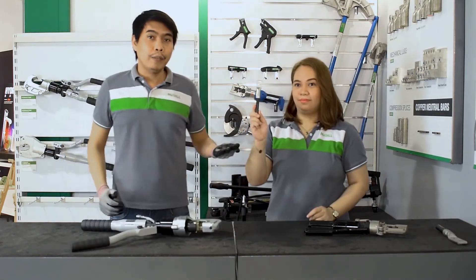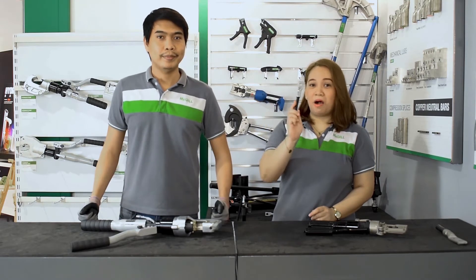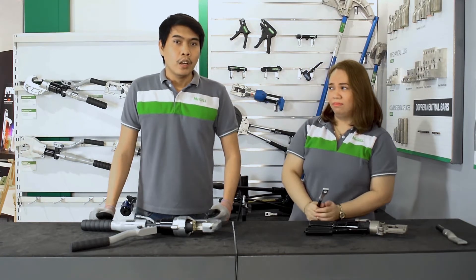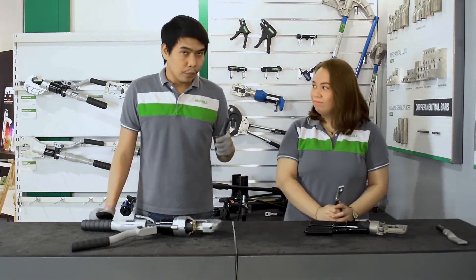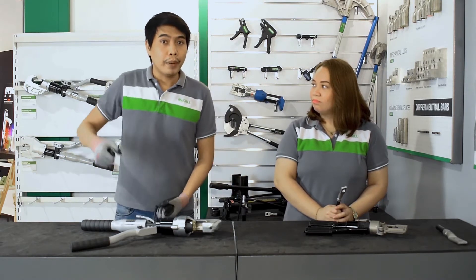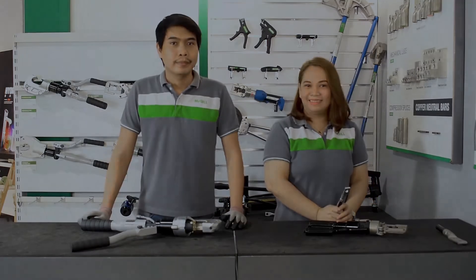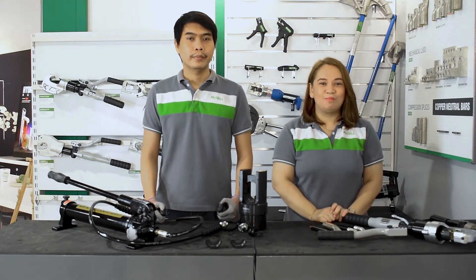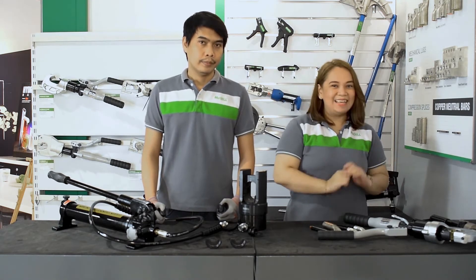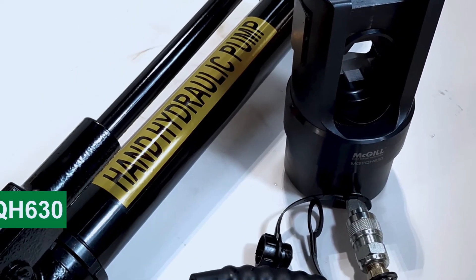And here, this is our finished crimp lug using our MGH-400 Auto hydraulic crimping tool. Amazing, Sir Jerome! And now, for our last but not least model, this is our biggest crimping tool. Because of its size, the head is separated from the pump. Presenting the MGY-QH-630 model.